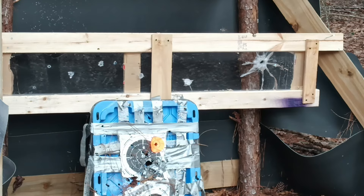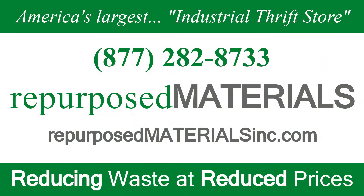So what we learned today: rifles beat pistols. A big thank you to Repurposed Materials — website is repurposematerialsinc.com.